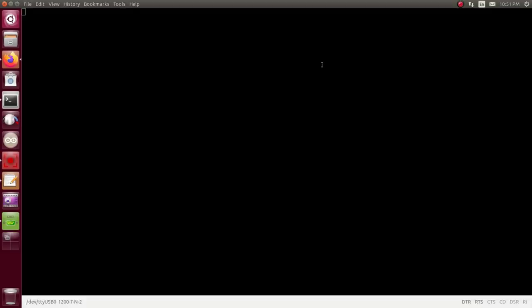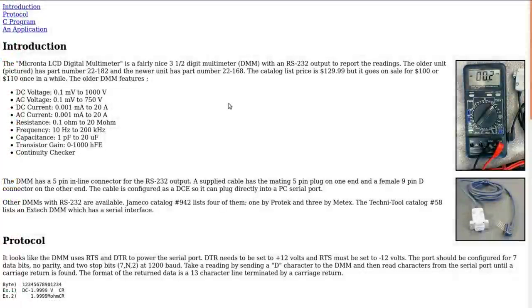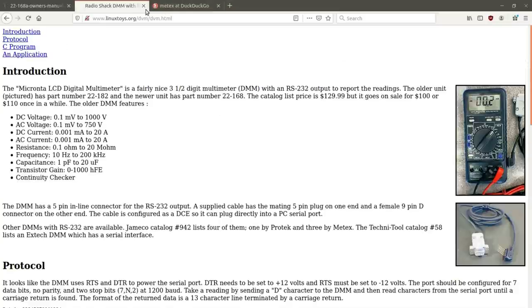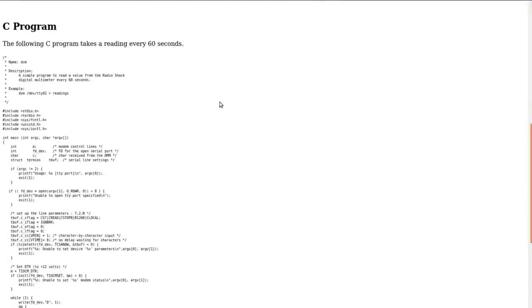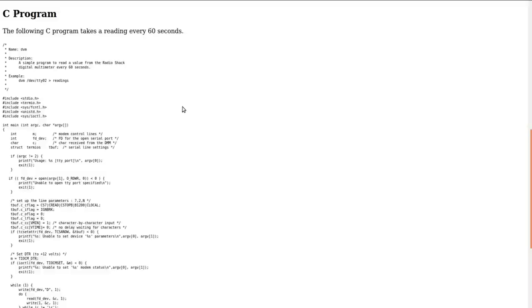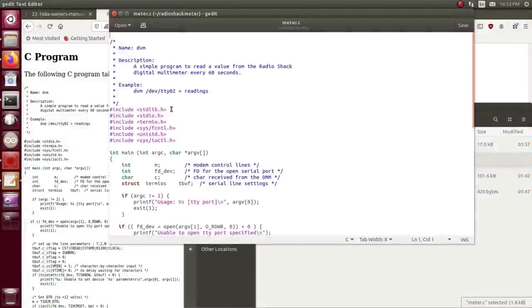Something else I found in my searching was this at linuxtoys.org — I'll put a link down below. Somebody went through and figured this thing out back when it was a current item and wrote this little C program for it, which is pretty cool. I've actually gone and compiled it — I did have to add a standard library to make it compile — but it seems to have compiled. Let's see if I can make that work.